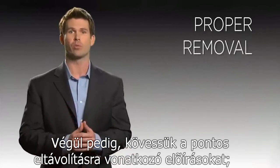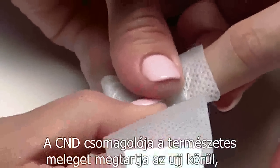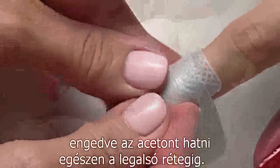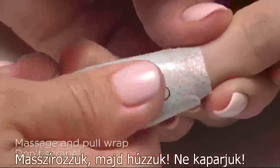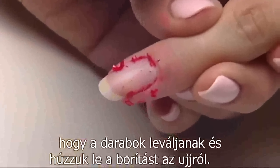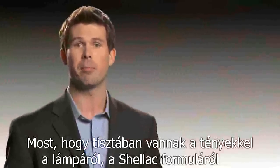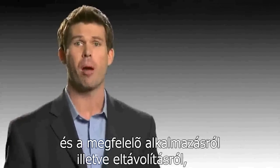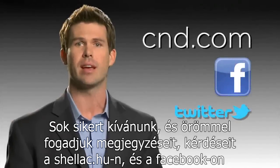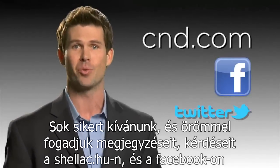And finally, follow correct removal guidelines. This means wrap — don't soak. The CND Shellac remover wrap holds in the natural warmth of your finger, allowing the acetone to penetrate quickly all the way to the base coat. Massage and pull — don't scrape. After timing for 10 minutes, massage the nail through the cotton pad to loosen the pieces and then pull the wrap from the finger. Most of the coating will remain inside the wrap. Having the facts about the lamp and the Shellac formula and understanding the proper application and removal will enable you to bring out the best in CND Shellac. We wish you great success and invite your comments and questions about this video on CND.com, Facebook, and Twitter. Thank you.